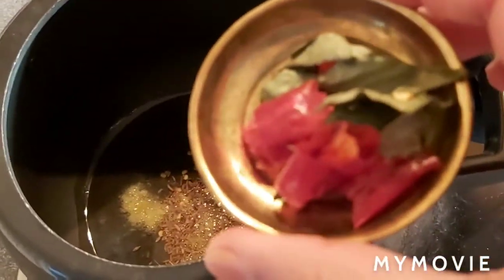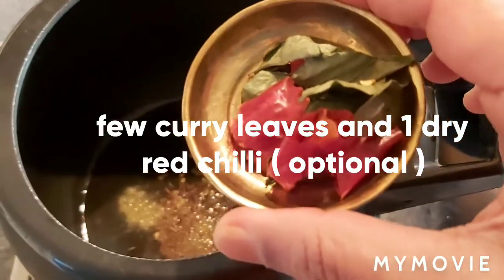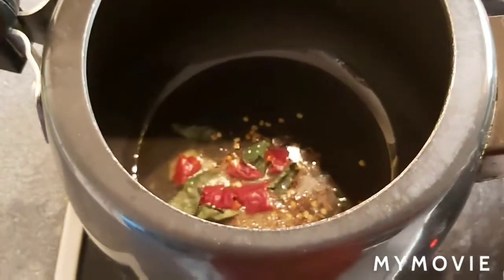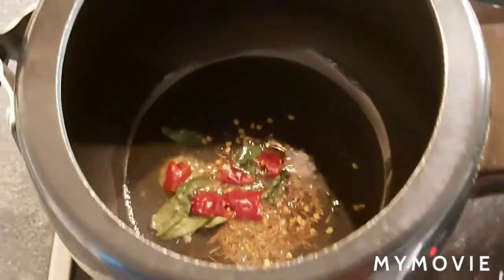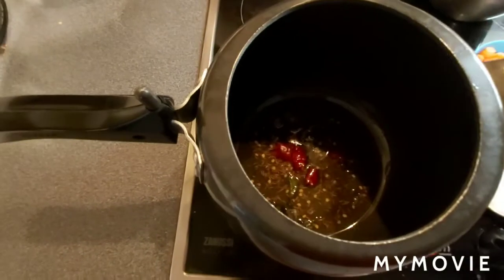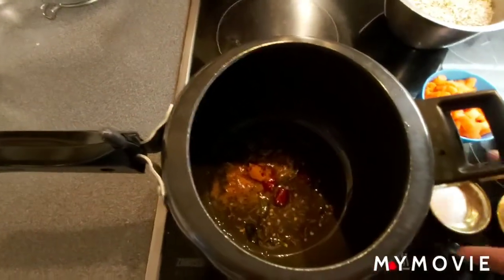These are a few dry curry leaves and one red chili — this is optional, if you have it you can use it, otherwise it's okay. Tempering is ready. Now I'm adding turmeric powder.